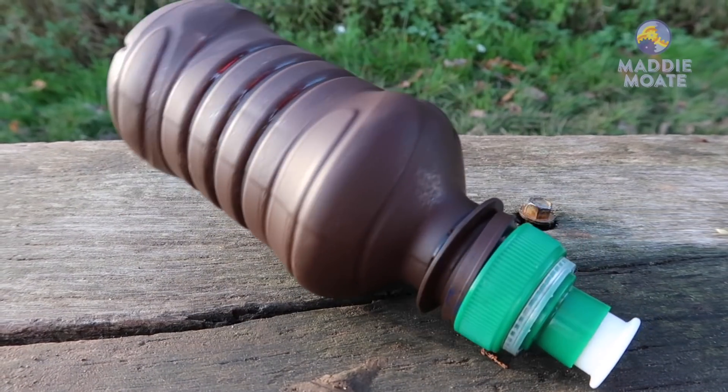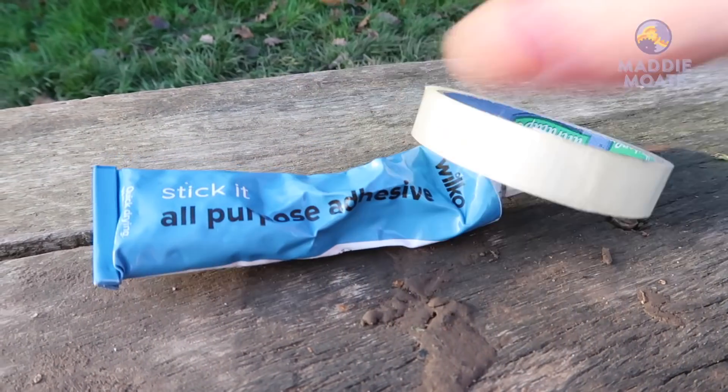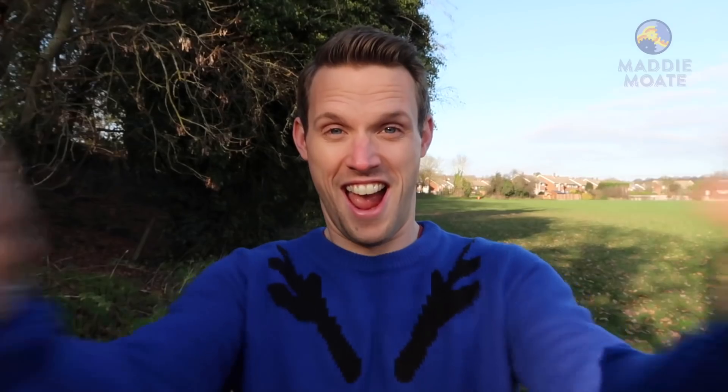For this merry make you're going to need an empty juice bottle with a sports cap, brown paint, sticky tape or glue, some pipe cleaners and googly eyes.